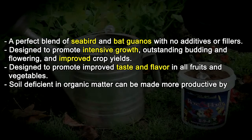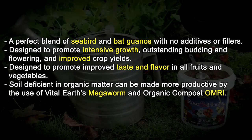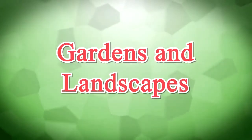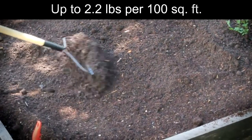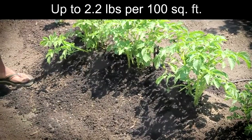Soil deficient in organic matter can be made more productive by the use of Vital Earth's Mega Worm and Organic Compost or MRI. For gardens and landscapes, apply up to 2.2 pounds per 100 square feet, and gently dig into the soil surface once per month or as desired.